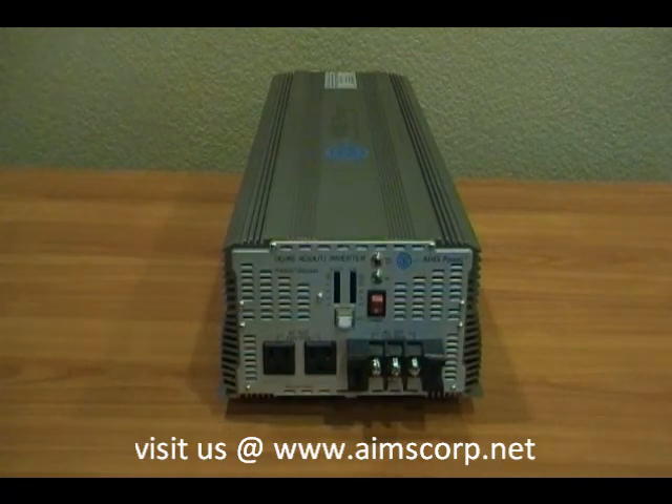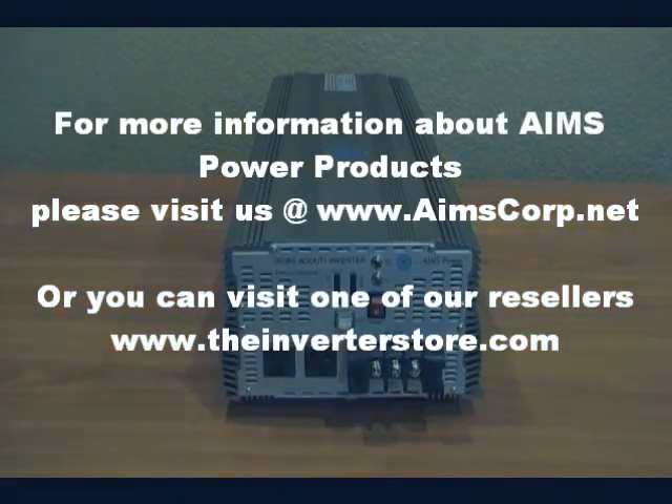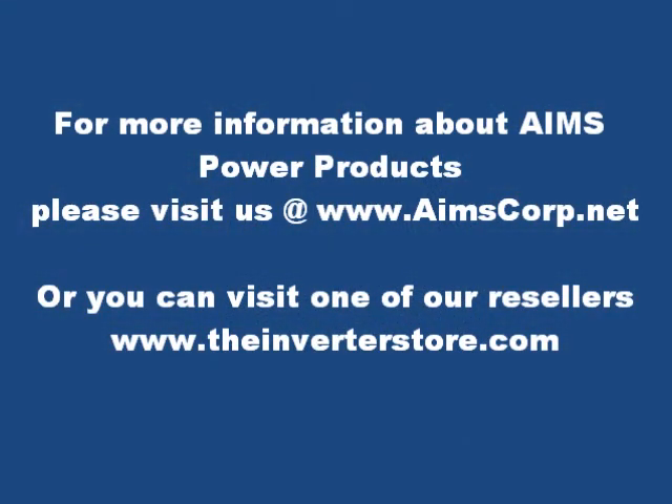Once again, this is the Ames industrial grade power inverter — 7000 watts, 48 volt input to 120 volt output.